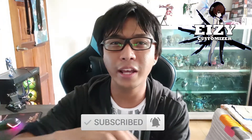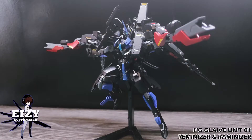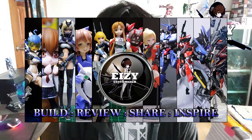That's all for today's video. I hope you guys enjoyed watching it. Don't forget to subscribe, hit that like button, leave a comment down below, and share my content. You can also check out my Facebook page — RZ Eizy Customizer — links are in the description. I do customizing and kit-bashing with plastic model kits. Thank you for watching — here we build, we share, and we inspire. Check out, bye!